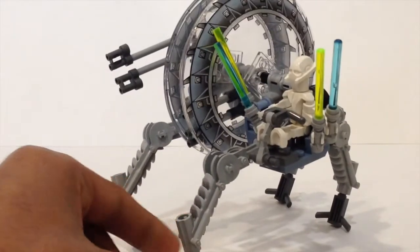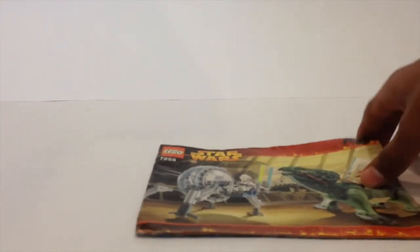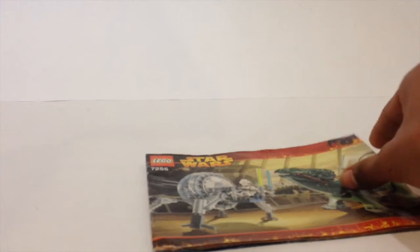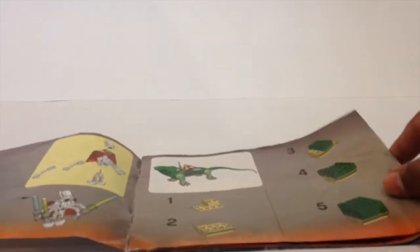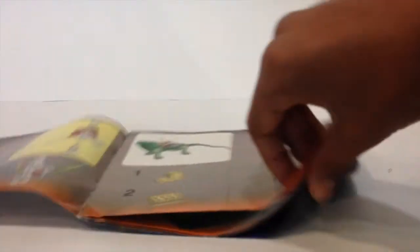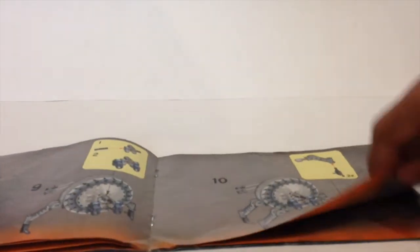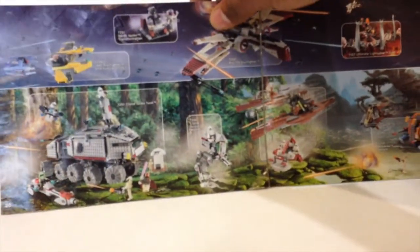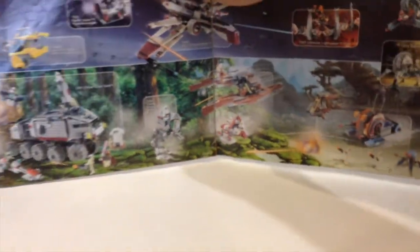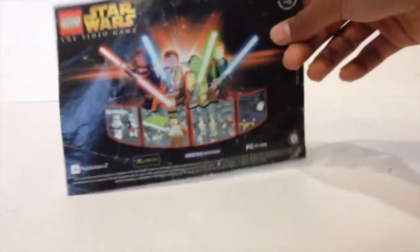That is General Grievous' wheel bike. Lastly, here is the instruction manual. You can see the box art on the front. Opening it up to a few pages, you can see how it was made. This is quite an old manual — kind of worn out. Here are a few features, and this is my favorite page, showing all the 2005 sets.